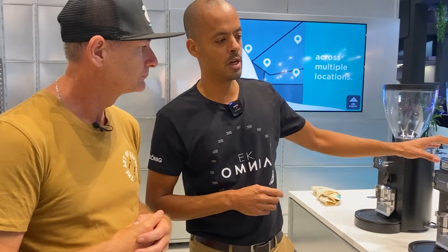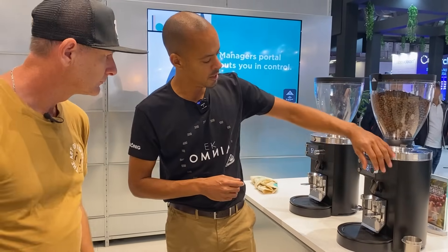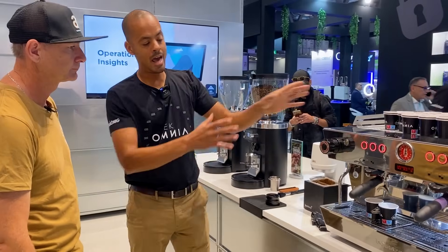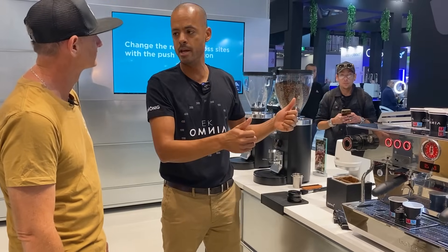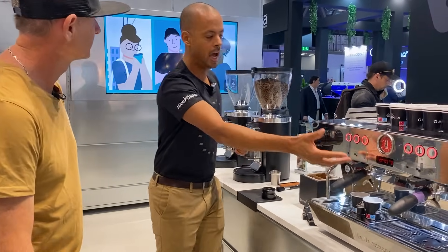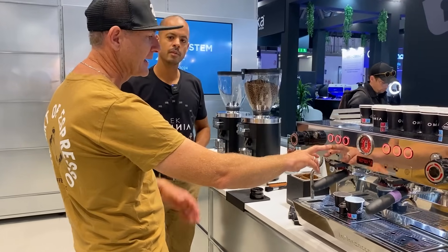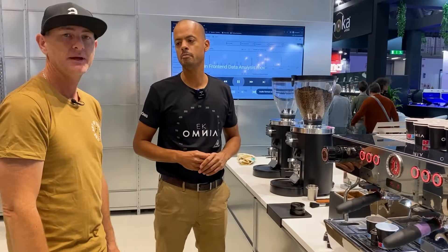Another cool feature is you can connect more than one grinder to a machine, and link different recipes — say three recipes on the grinder matched to three recipes on the machine. The grinder and machine can talk to each other because the KB90 is sending group head information and recipe information, and the grinder uses that for a great matchup. So you can basically have setups for your main house blend, a long black, specialty coffee, espressos — all of them.